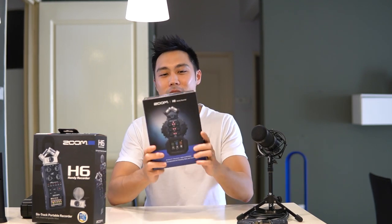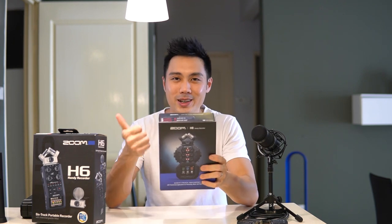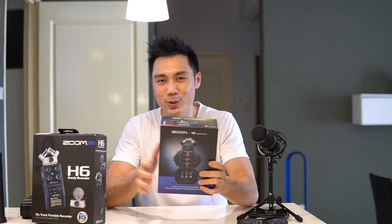It's Ruben here and today I'm going to review the Zoom H8, an 8-track recorder with touchscreen applications for podcasting, music recording and field recording.